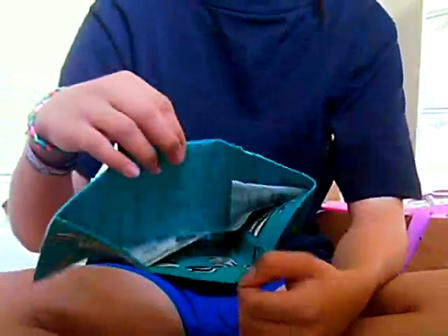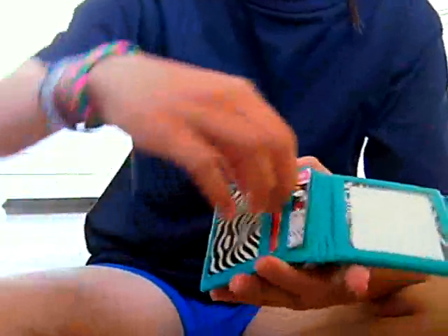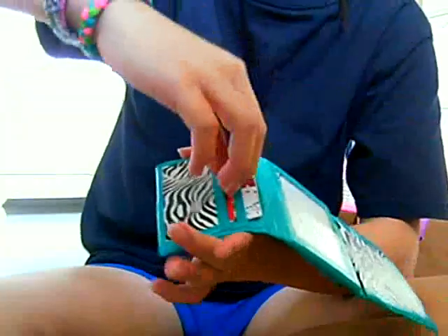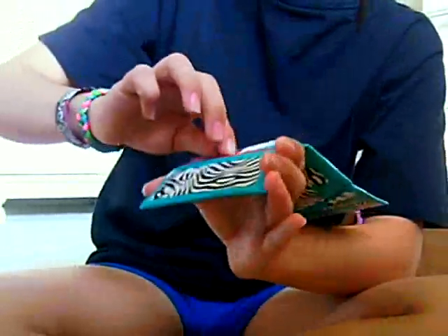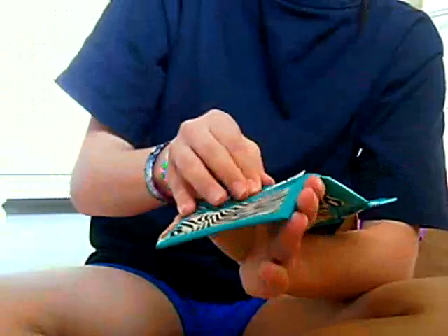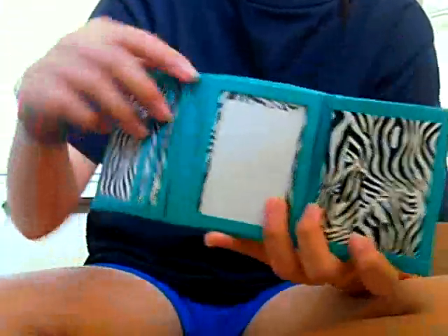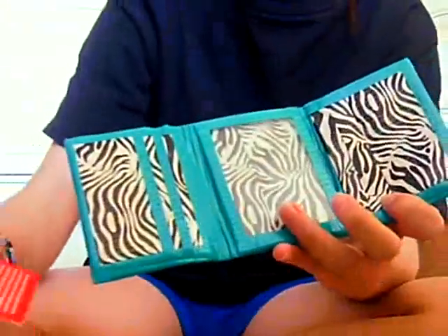There's a billfold, and this is the inside. There's one pocket, two, and three pockets. And here's an ID — really large ID as you can tell.